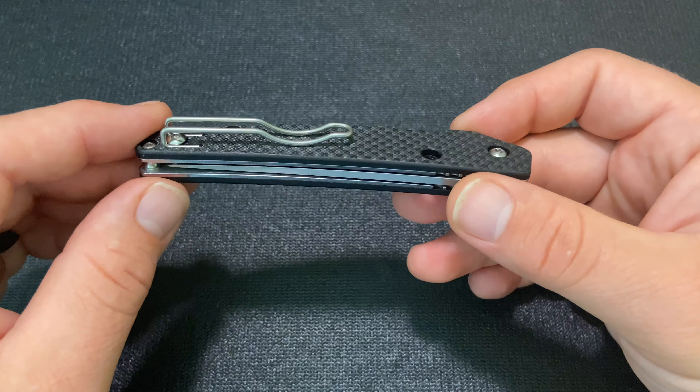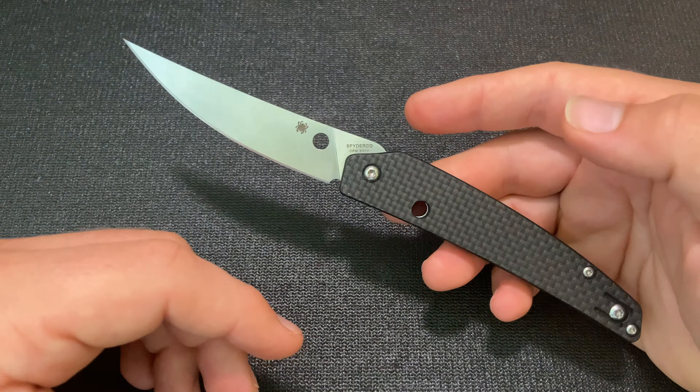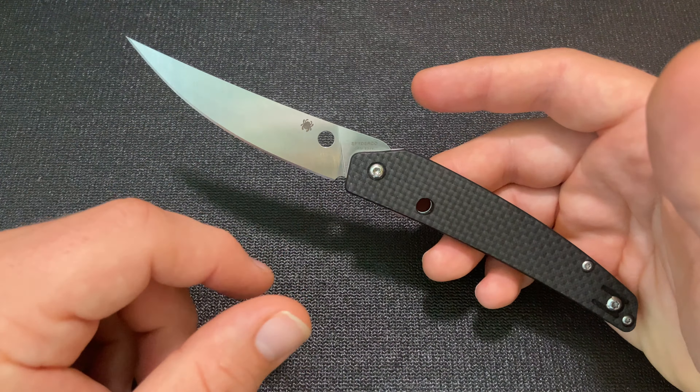It has a nice thin full flat grind so it slices relatively well. I haven't used it a whole lot for heavy cutting, which isn't really what this knife is designed for — and Paul Alexander says the same in a video, that it's more of a light use knife, but it does cut well. It has an upswept blade and really goes with the gentleman's knife design style. It reminds me of the Rough Rider Bow Trapper, a popular knife from Rough Rider which is a budget traditional slip joint brand. It has some similar design — both have the upward turn blade and the downward turn handle.